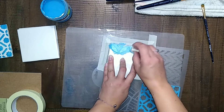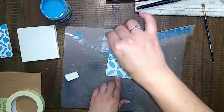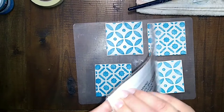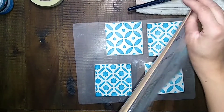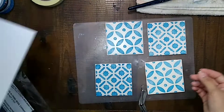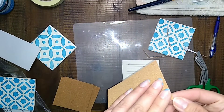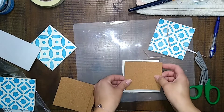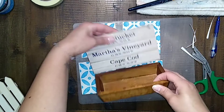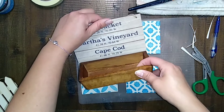I tried to use the paintbrush — it didn't work, so I just went back to my makeup sponge. I did four tiles — two of each pattern. And then I'm going to use the cork adhesive to put on the bottom so it doesn't scratch up our tables. So I went ahead, cut four pieces, and glued those onto the bottom of the tiles.